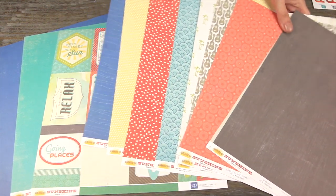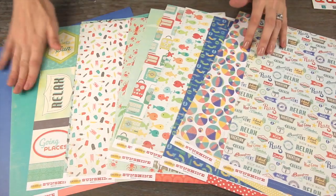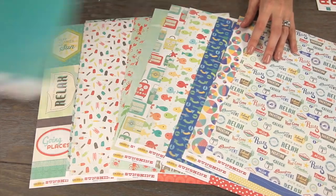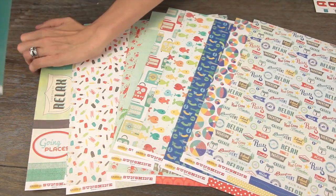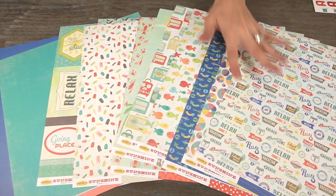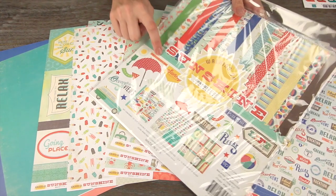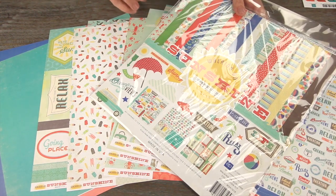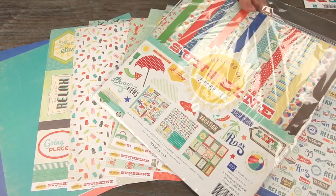Look at all those fun designs — double-sided paper, and of course they've got the solids too that coordinate. If you like everything you see here, you should definitely consider picking up the 12x12 collection pack, because you'll get the papers as well as the two stickers and the cut-apart sheet.